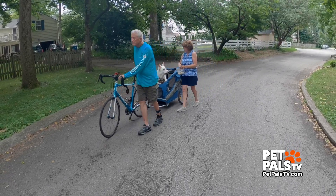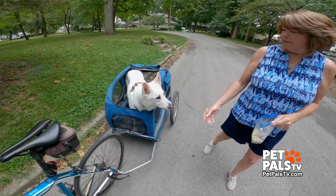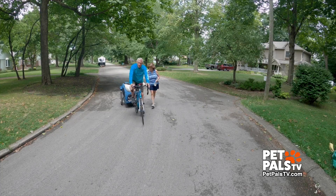Then I just walked the bike while Sheila distracted him with more treats. After that, I just rode slowly around the block a few times.